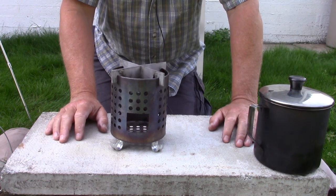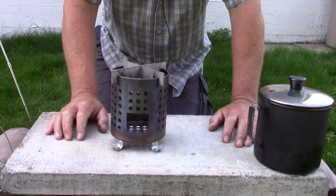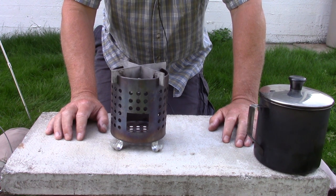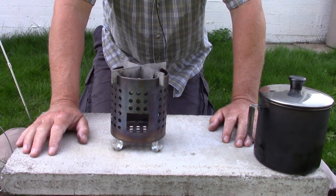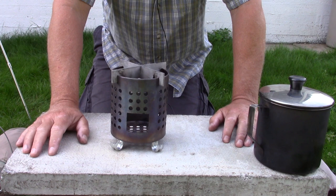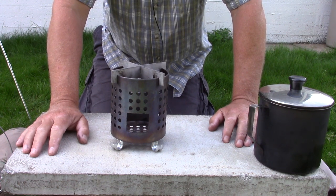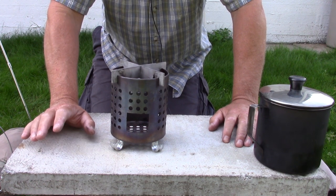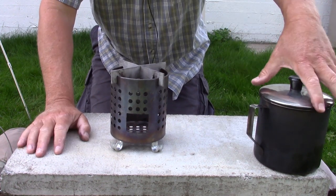Let's talk about versatility for a second. A stove is most versatile when it can be used with more than just wood. This IKEA stove works very well with an alcohol stove — I have a video on that — and it can also be used with wood pellets and charcoal. It works very well with both of those, which adds to the versatility. Not all stoves work well with either wood pellets or charcoal, but this one does.